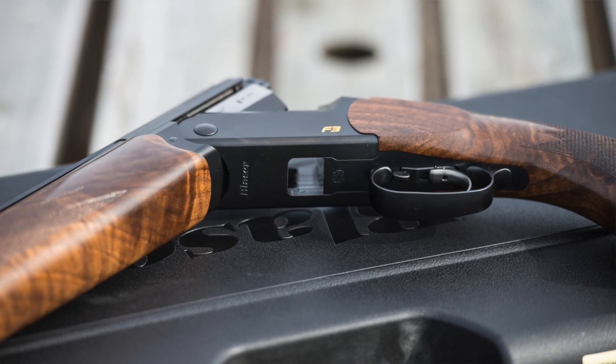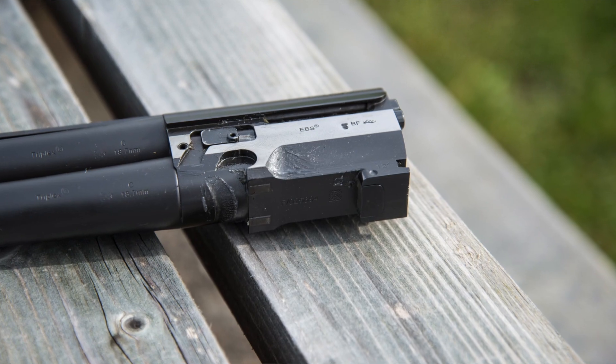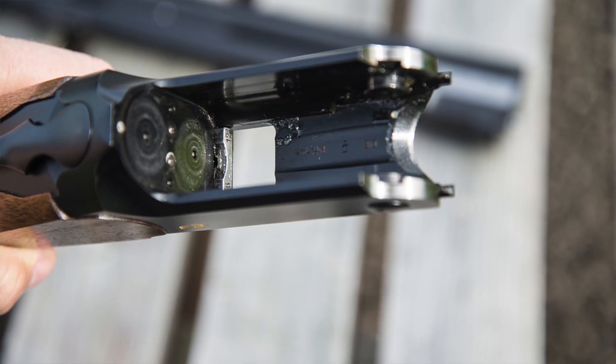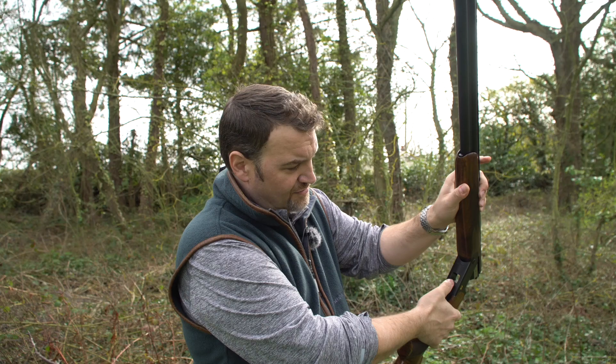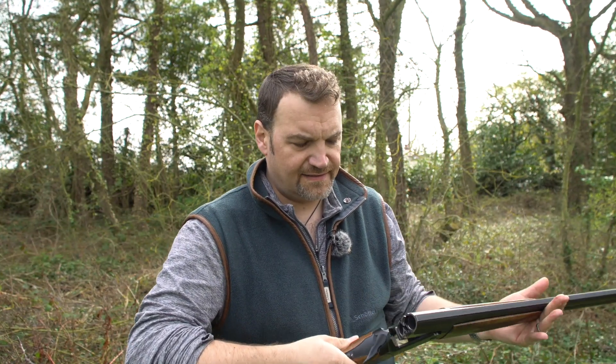The lock-up on this action is achieved with hinges on these trunnions. There's a lump that protrudes from the bottom of the monoblock, and a bite that protrudes from the bottom of the action face — that lump actually protrudes through a hole in the bottom of the action, giving you a nice, strong lock-up. Very simple, very elegant design on the F3.